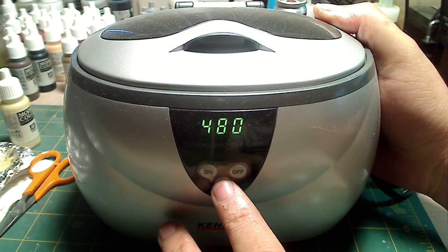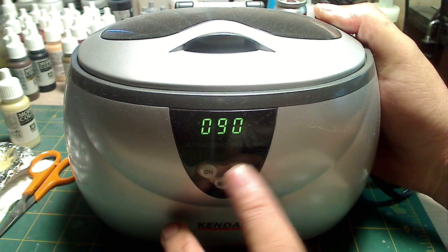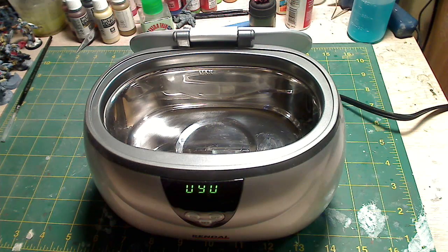It comes with a basket and watch holder, but you only use those if you're doing things like jewelry. I've seen cheaper models on eBay that put out about the same power but the unit's much smaller, so just shop around. There are many models ranging from about ten dollars to a couple hundred dollars.